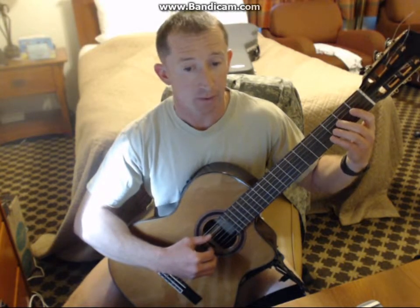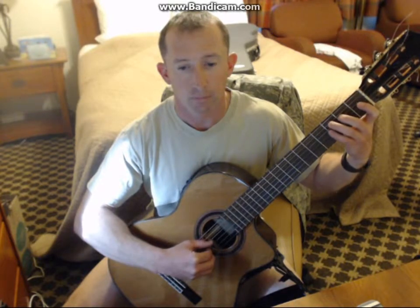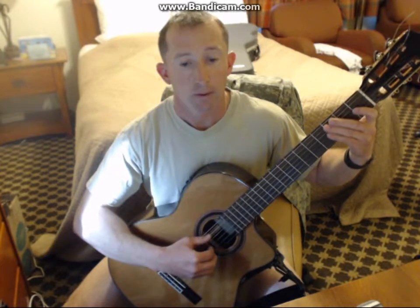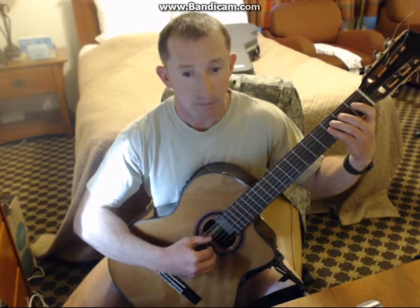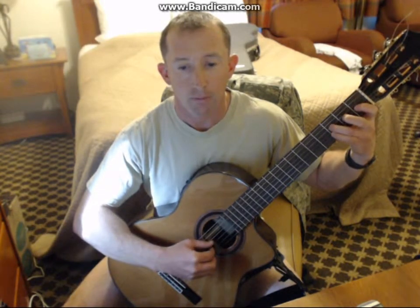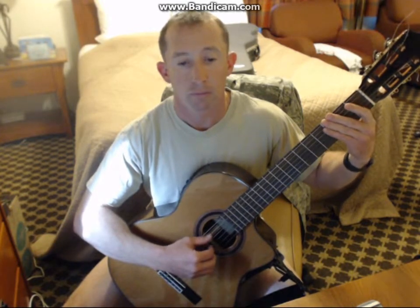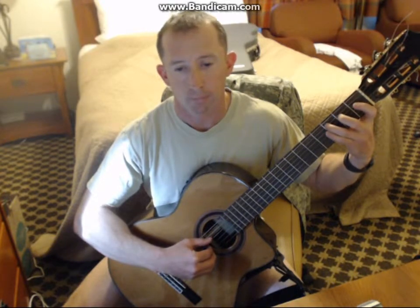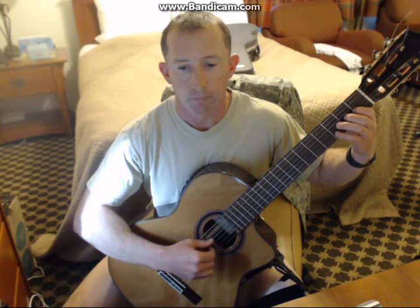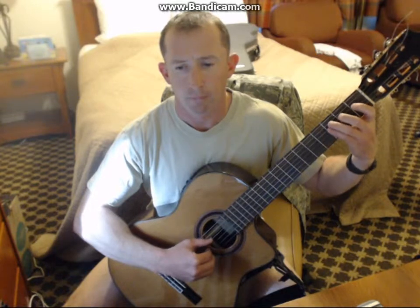A harmonic minor. A harmonic minor correctly.